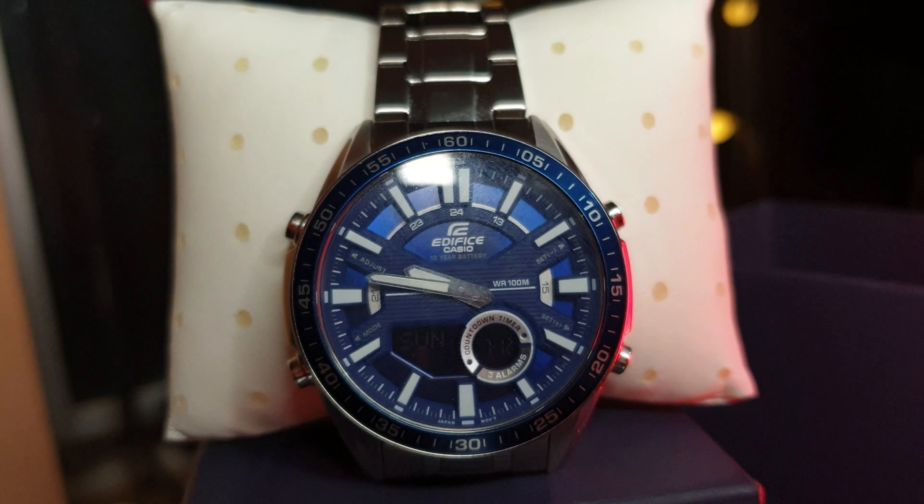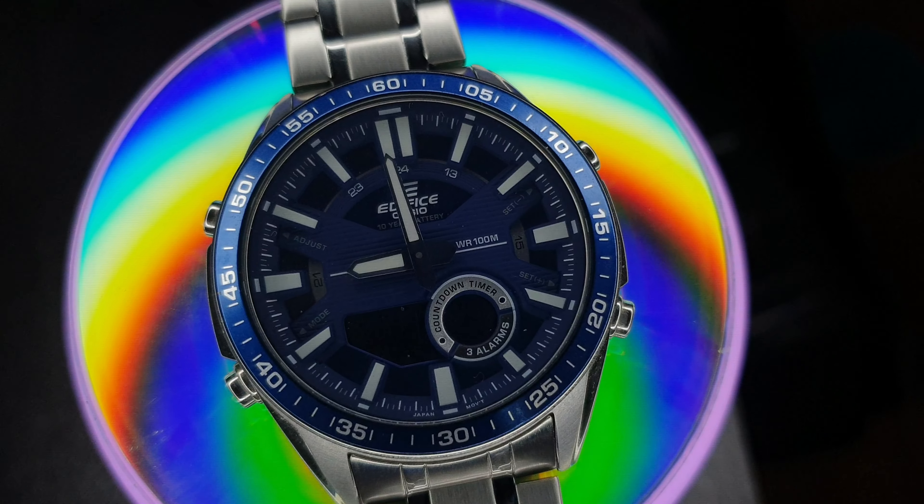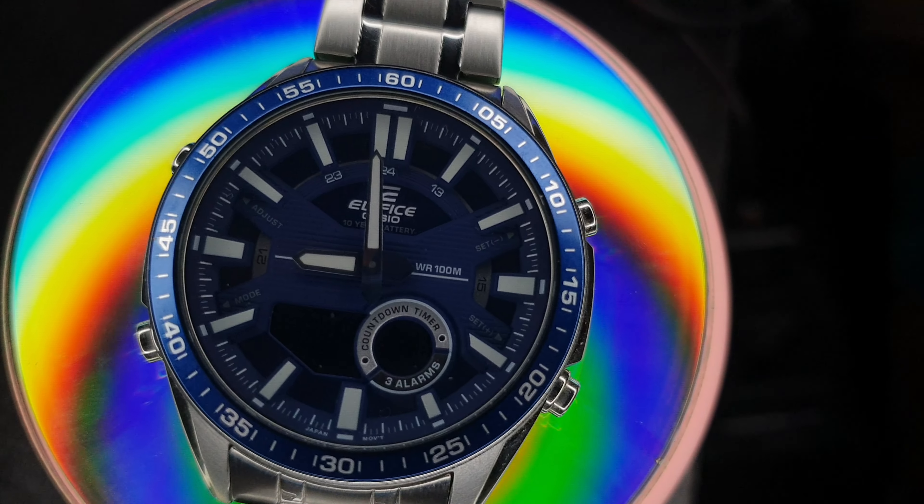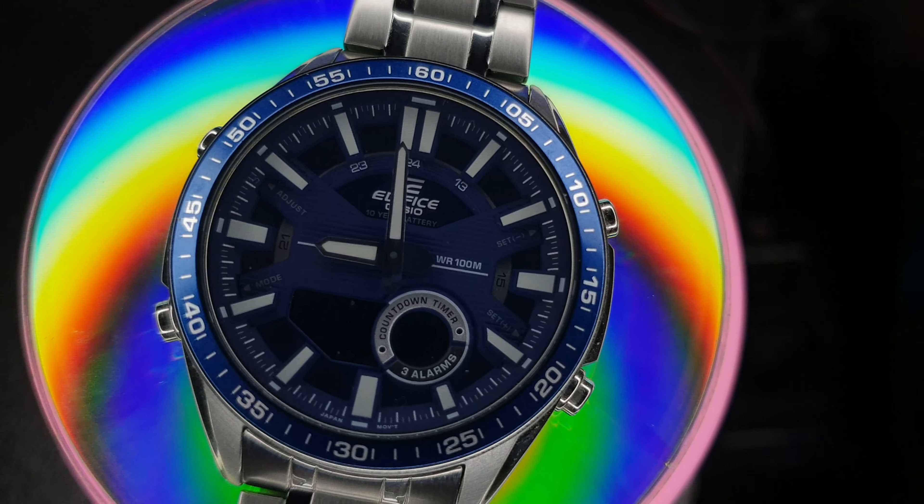Being a tech guy, I was wondering about the water resistance of this thing. On the dial they mention WR 100M, which I think means water resistant up to 100 meters. If that claim holds up, it's amazing — so in case you go for a swim with this thick and heavy watch on your wrist, the watch will survive even if you won't. Wearing this watch gives me a pretty sophisticated kind of feel. For the build quality, out of 12 I rate it the square root of pretty damn good — meaning I like it.